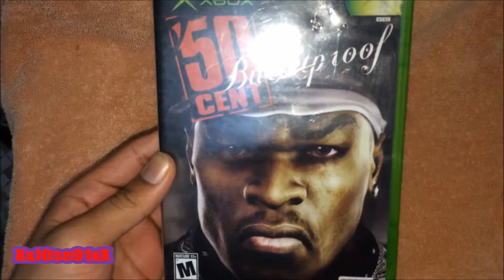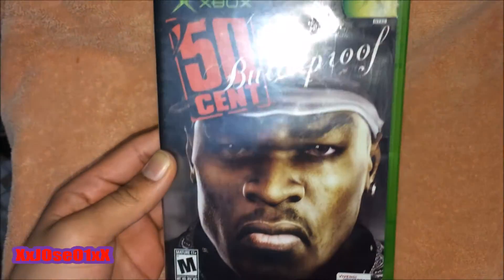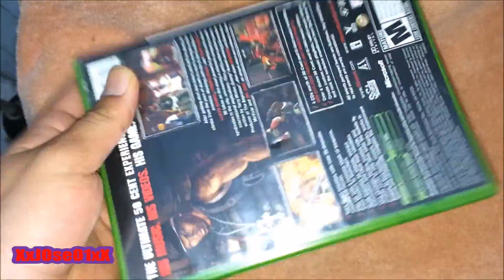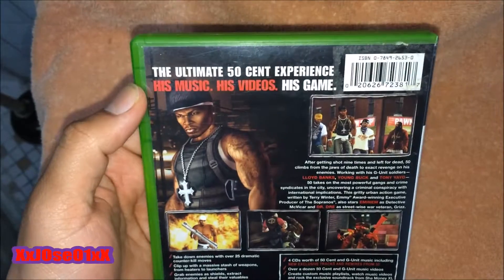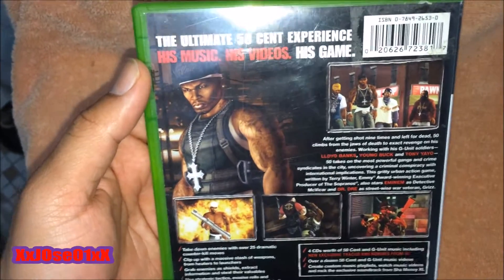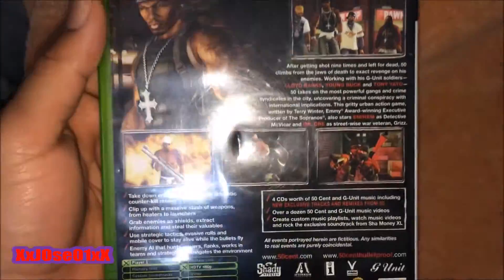That's the front cover right there, and the side says 50 Cent: Bulletproof. I used to play this when I was in middle school — I love this game. It's the ultimate 50 Cent experience: his music, his videos, and his game.